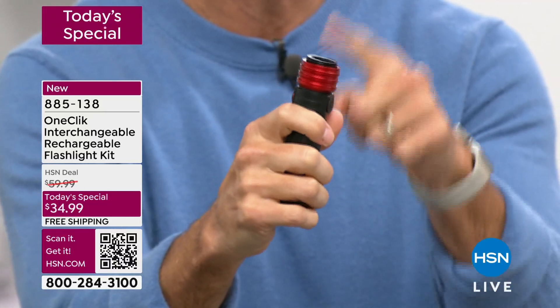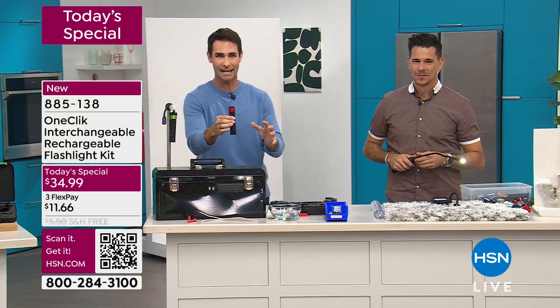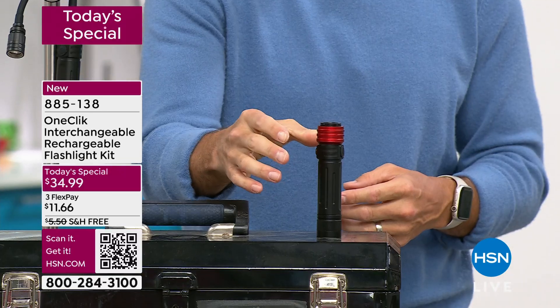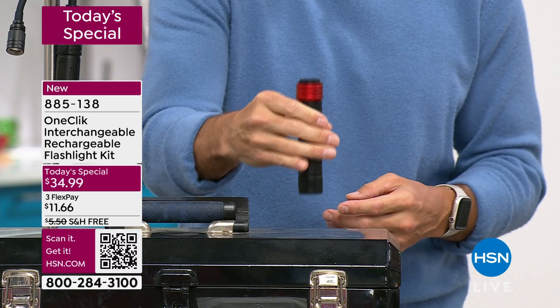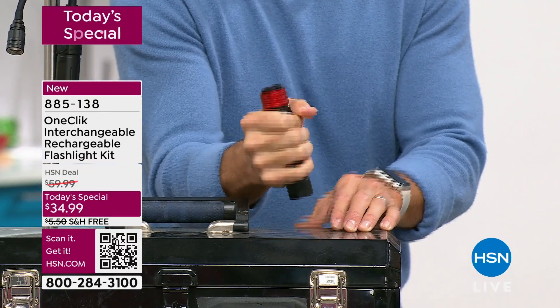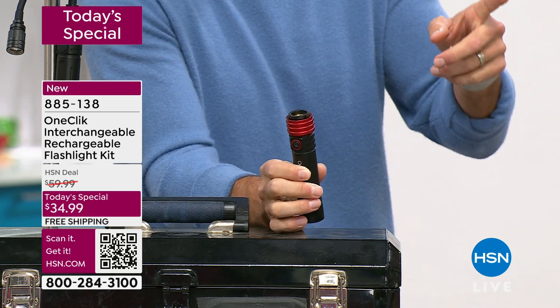I'm going to stick it on here. I'm going to put the magnet on — here's the magnet on the bottom, and listen to this. I mean, that is quality. That is solid. So you are getting that power handle with all of the clicks. Now let's see the snake light — so I got the snake light. This is perfect for getting down, especially in the car, in between the seats if you can't grab something.